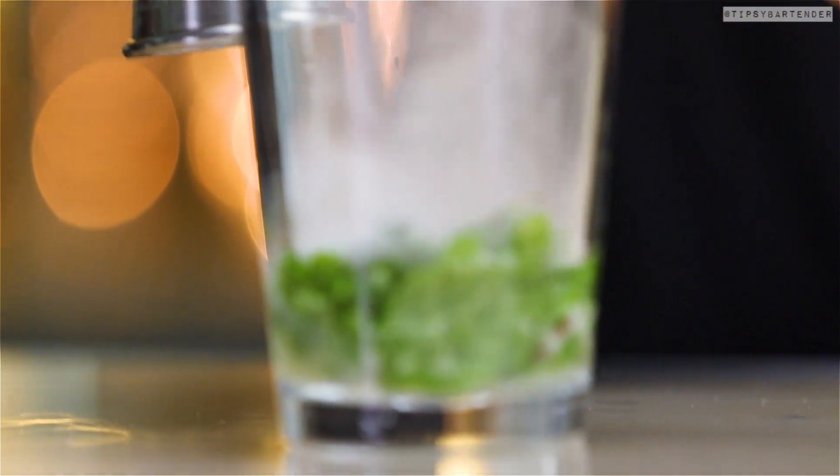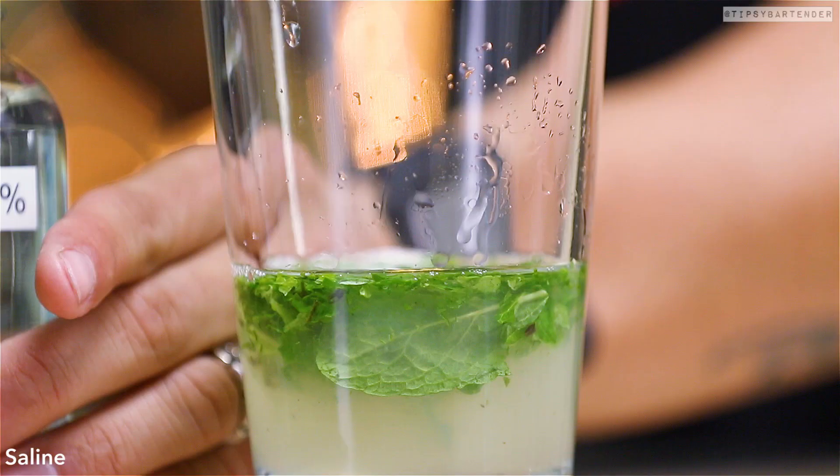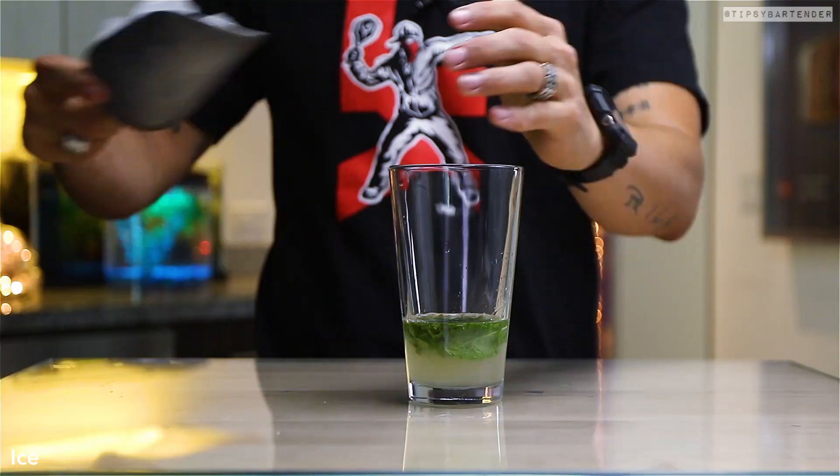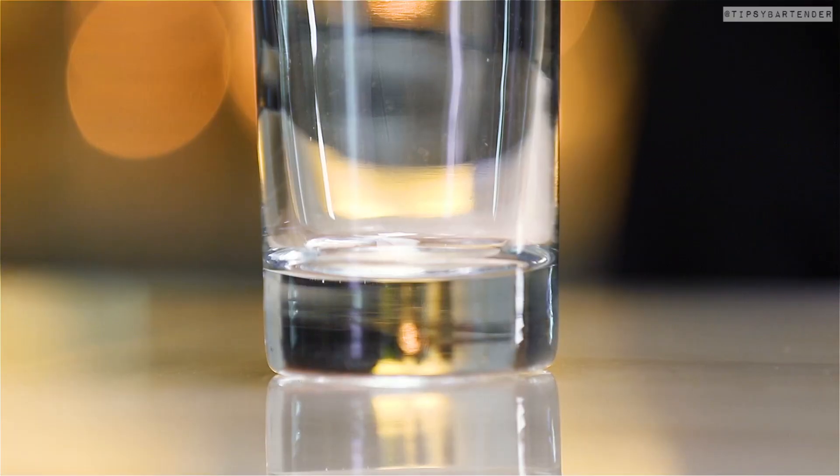Then we hit it with some light rum. It's a regular mojito, dude — they just put some crazy twists on it. Simple salt, a little saline to balance it out. Ice, and guess what we do now? We give it a good, good shaking.